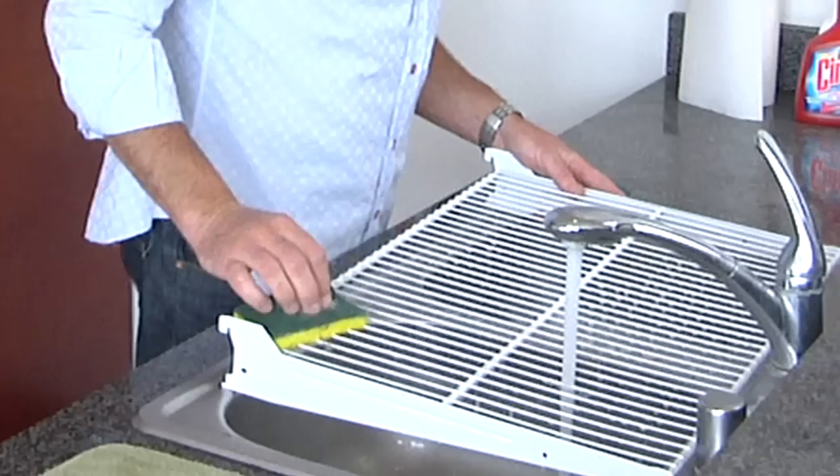Hi, my name is Mark Newman-Kuzel. I'm president and CEO of Maid USA, and today I'm going to show you how to clean rusty refrigerator racks.